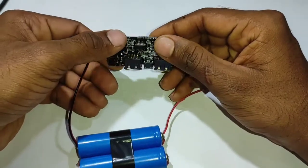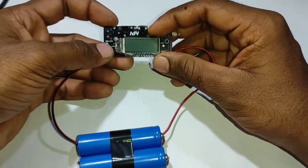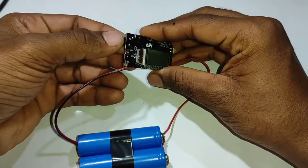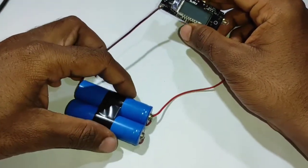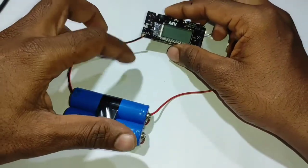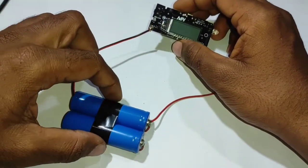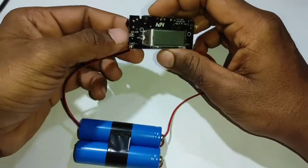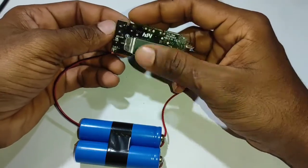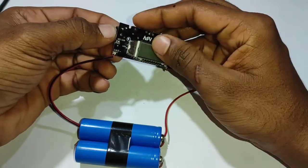I have a new board here. This board has a little bit. The switchboard is on. I have a battery, I have a charger, I have a light display. The board is on.